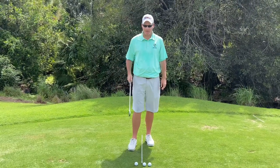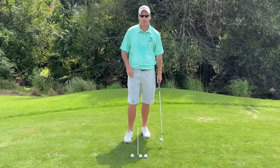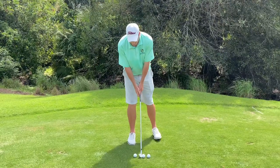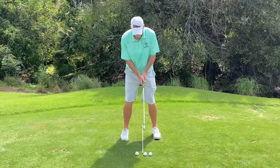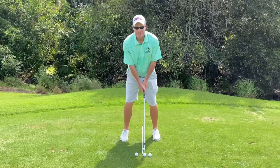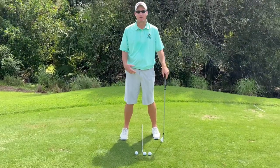So I've got a 7-iron here today to start. I've got an alignment rod down on the ground — it's going to help me reference the middle of my stance. As we get set up to hit a normal 7-iron, you're going to see that the golf ball is just slightly in front of the middle of my stance. That's going to produce a nice medium height shot with my normal stock distance.